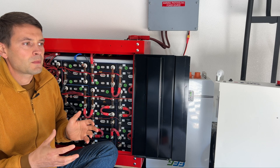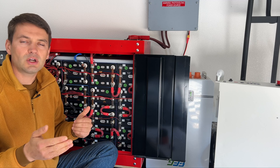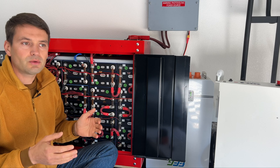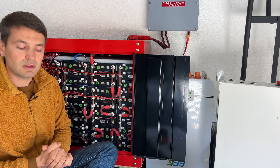I can estimate that every three days I have a full cycle for this battery — discharging and charging 450 amp hours. It's a rough estimate of course, but for three years that's 365 divided by 3, about 365 cycles for this battery pack in three years.